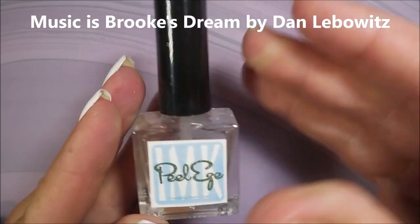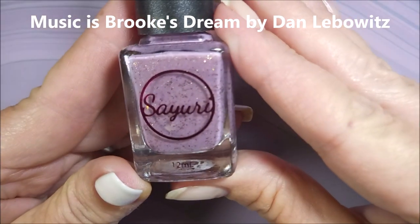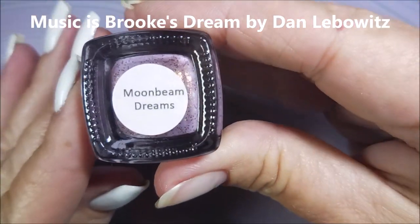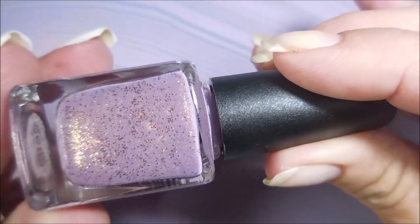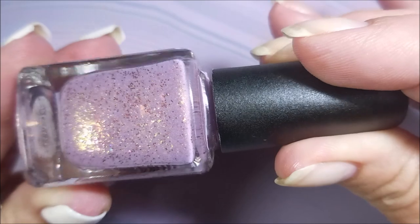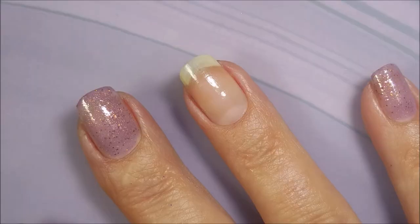Hello my friend and welcome to my channel. Today I got Sayuri Moonbeam Dreams and I'm going to stamp it with gold. I started off with Peel Ease as my base coat. This is a new indie polish to me — I've never tried this brand, so here we go.